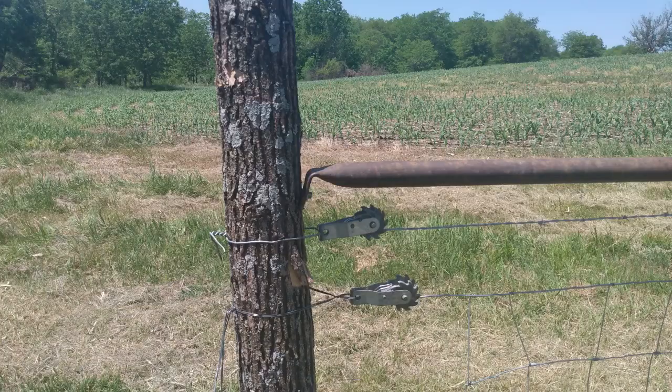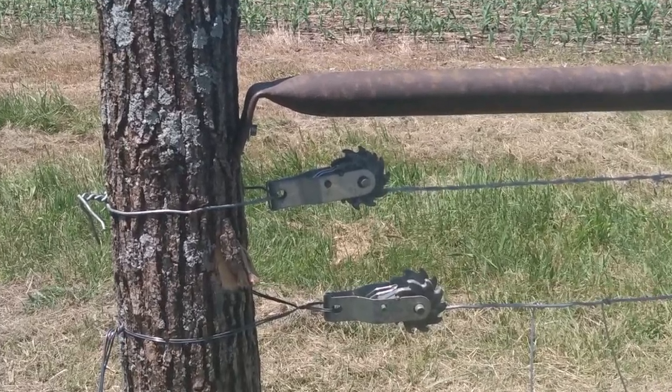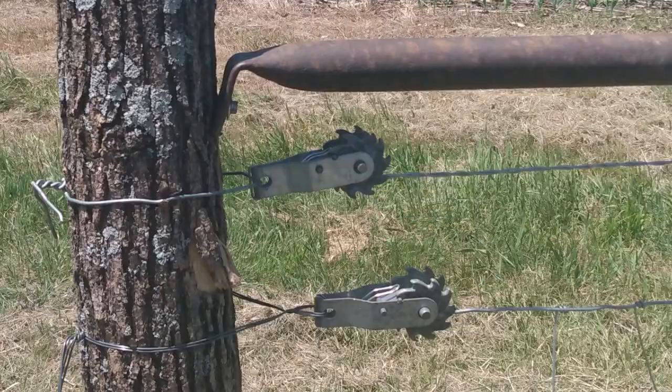The easiest way to tighten the barbed wire is with these cam action fence tighteners. As you go they click so they can't come back, and you can really get your barbed wire tight. You can also get your woven wire tight by attaching the top wire and bottom wire of your woven wire into these same fence tighteners and really crank on them.